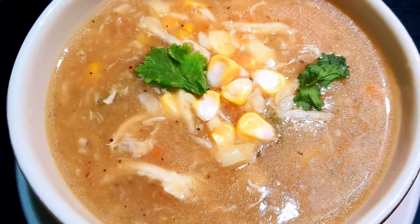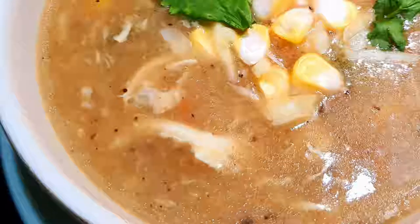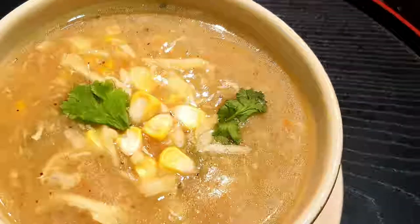Hello, welcome to Spicy Thoughts. I am going to call it Sweet Corn Chicken Soup. In this video, I am going to use sweet corn with three different flavors.